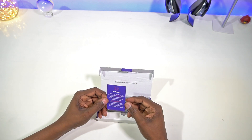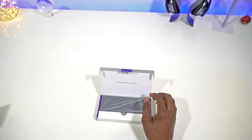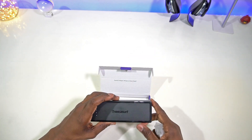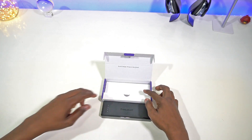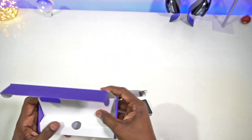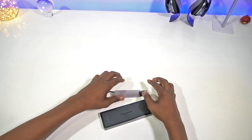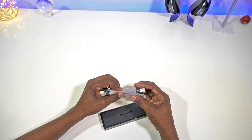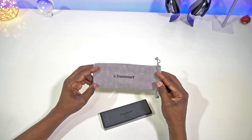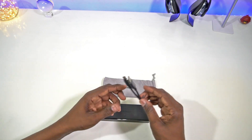So right there you get greeted with 'Quick Charge, always a step ahead,' which is a nice touch. There's a little welcome card. Let's see what else we get inside — the box is empty aside from that. Inside the box you get this nice little carrying pouch with the Tronsmrt logo on it.